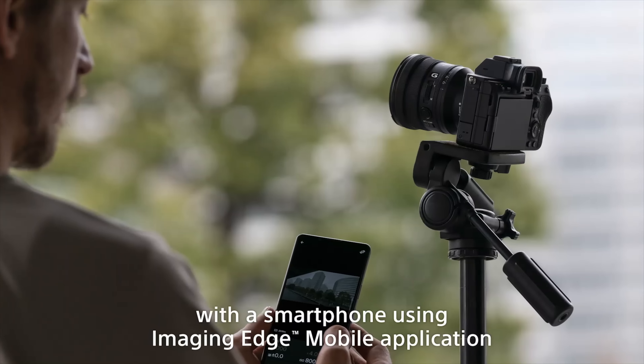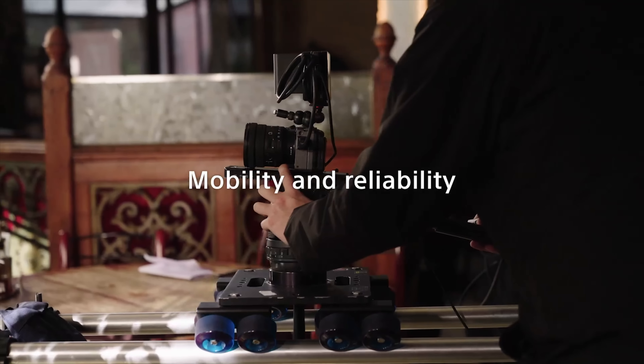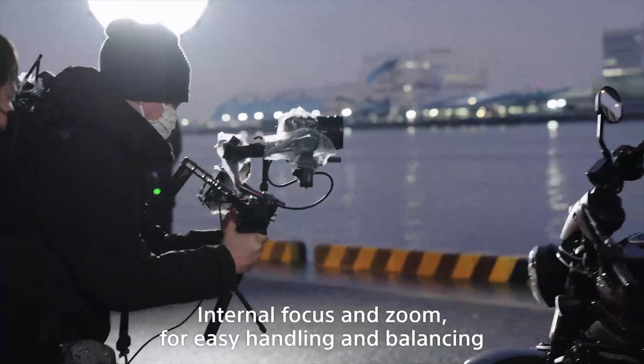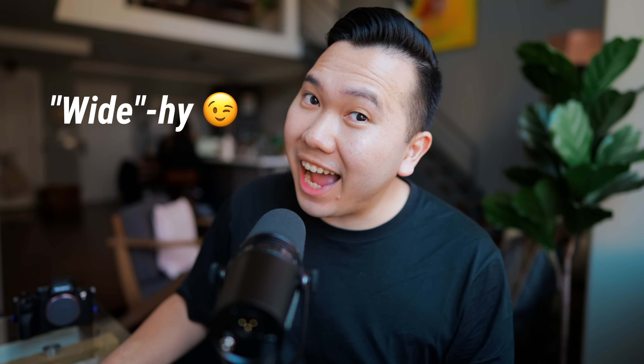Now, if you already wrote off this lens as a vlogger lens just because it's a lightweight ultra-wide angle lens, just hang on a sec, because it goes way beyond vlogging. Even though they market this lens as a hybrid lens, it favors heavily for professional video shooters. And we'll talk about why in this video.